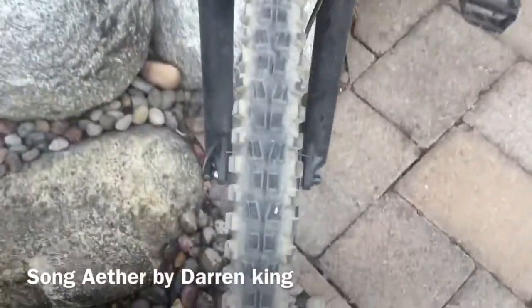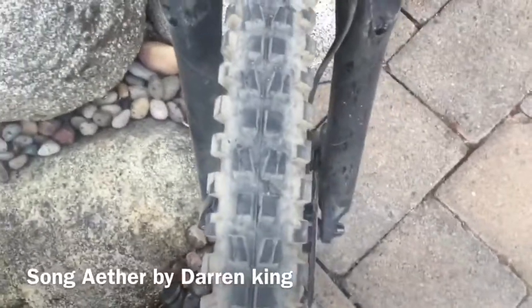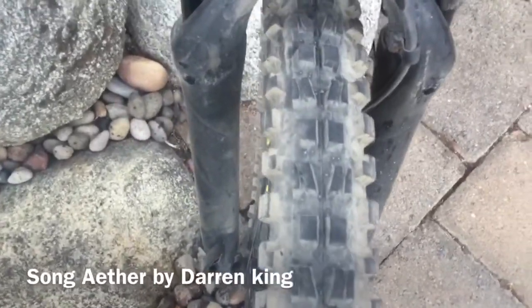The first thing I'm going to be showing you is my tires. I have Maxxis DHF tires on the front and then I have Swabble Blackjack tires on the back. Those are my tires.